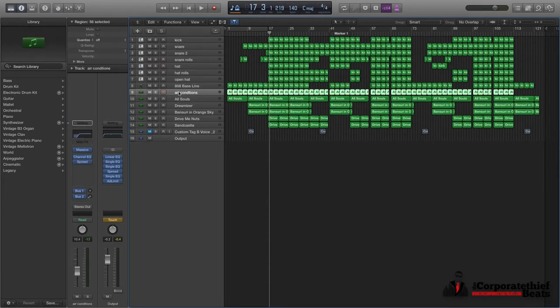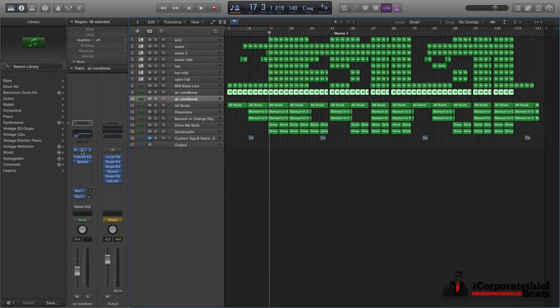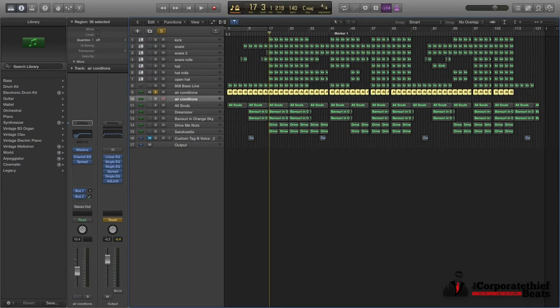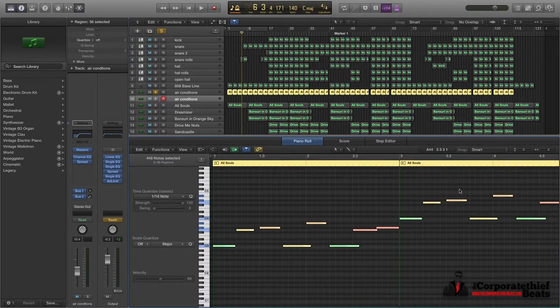The next one is a synth in Massive and it's called Air Conditioned. We'll just take a quick listen to it on its own. And it sounds just like a bell, climbing up and down in the mix.